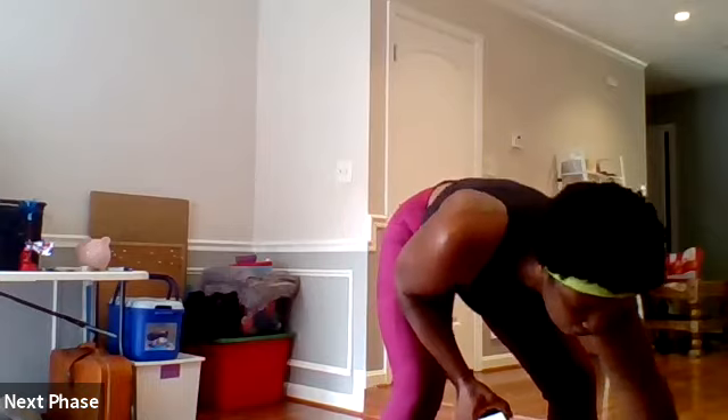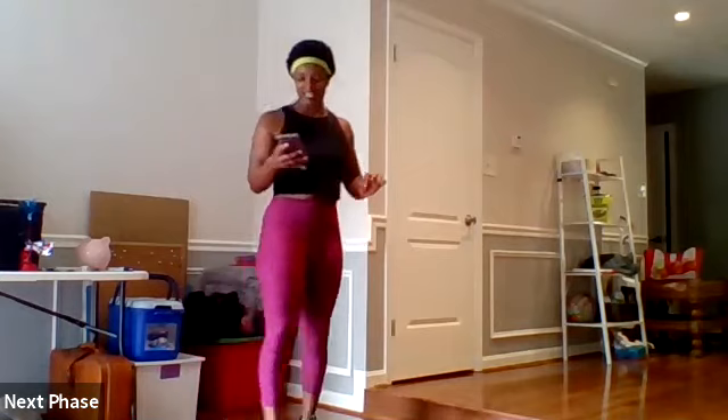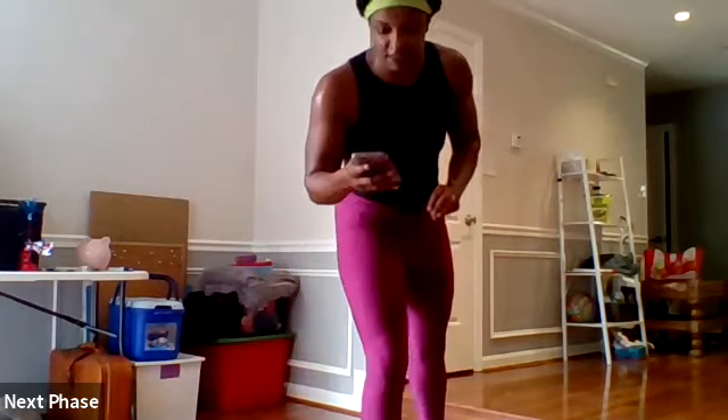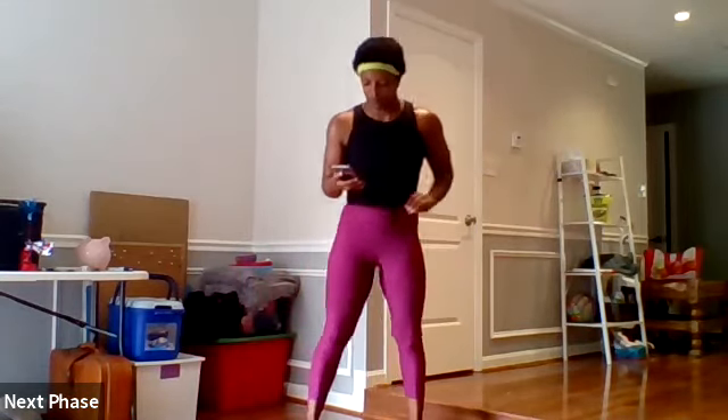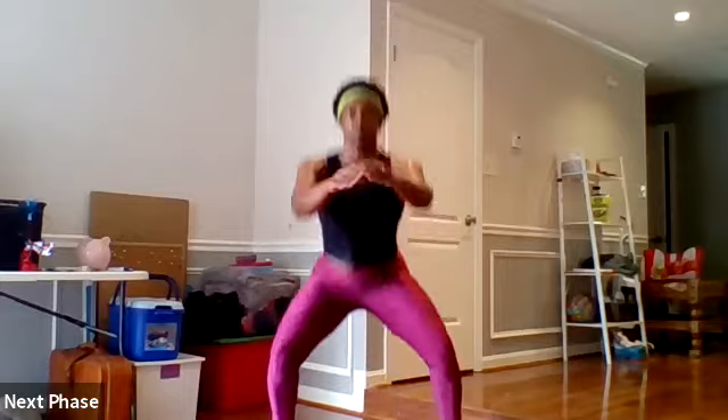We're going to alternate two at a time for three rounds. First two are going to be our high knee pop to our squat jump, and then down to wide mountain climbers. 30 seconds each, three rounds. Ready? Set. Go. Up, up and squat jump, hop, squat jump, hop. Really absorb that force in the squat jump.